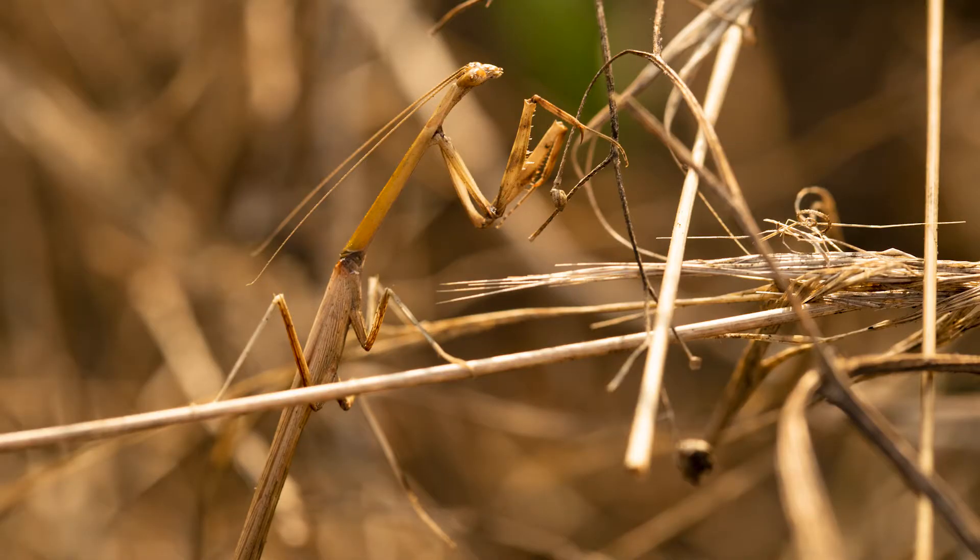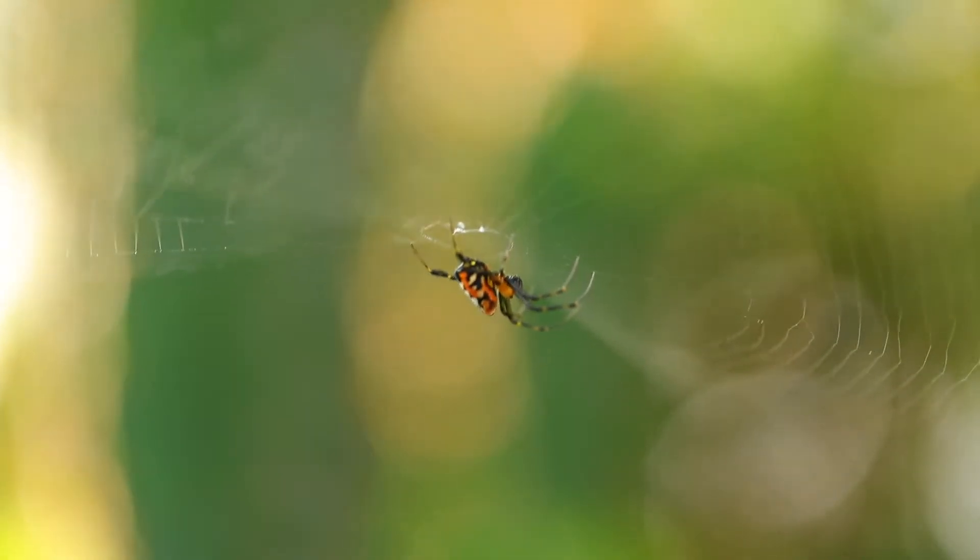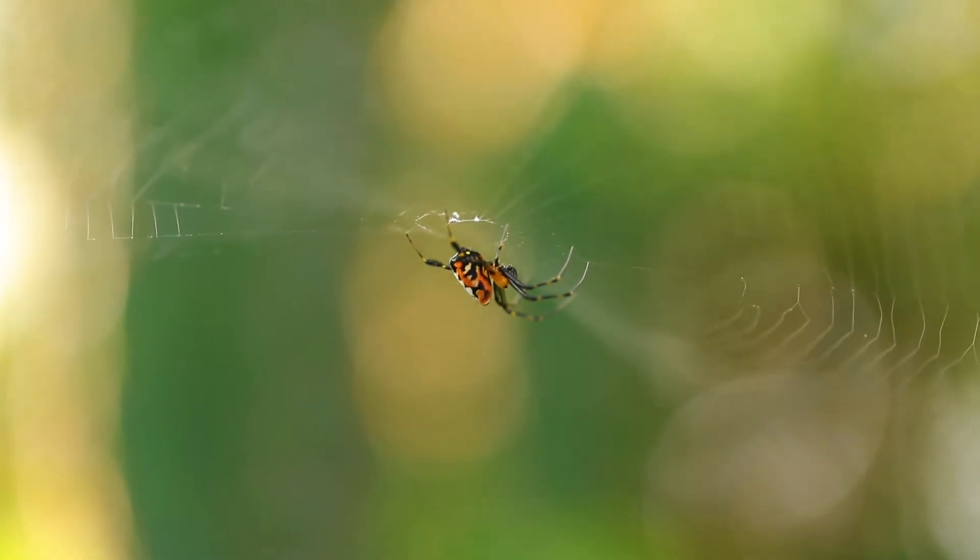I'm having so much fun this morning! I'm here to shoot the spider and he has spun his web — the web looks absolutely beautiful.